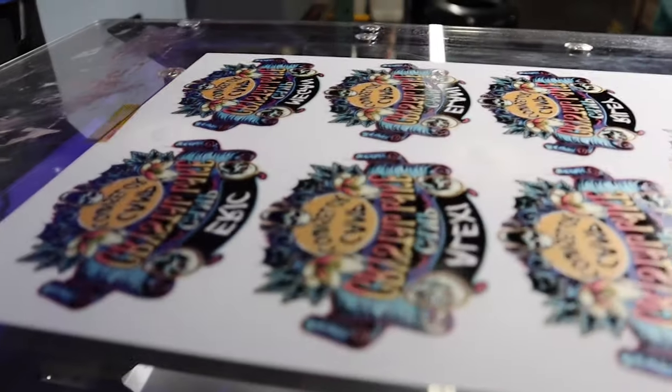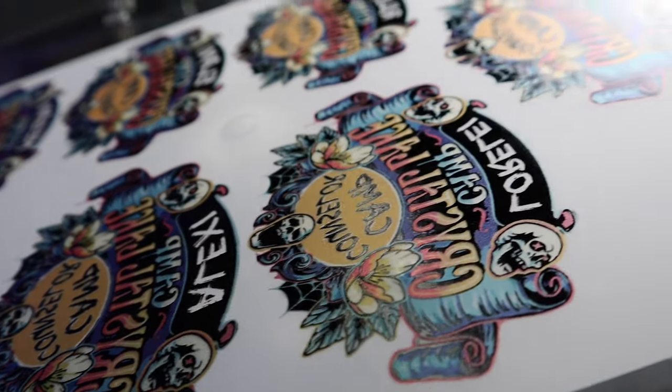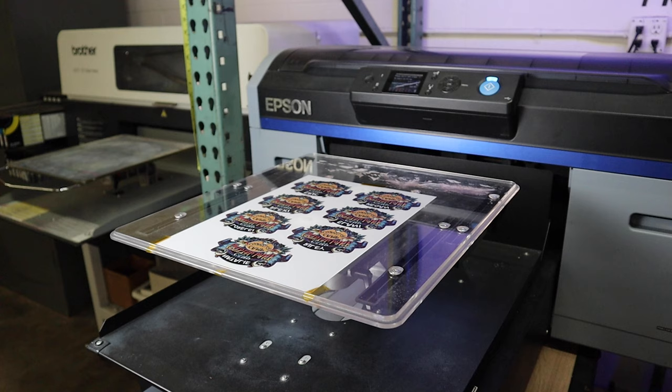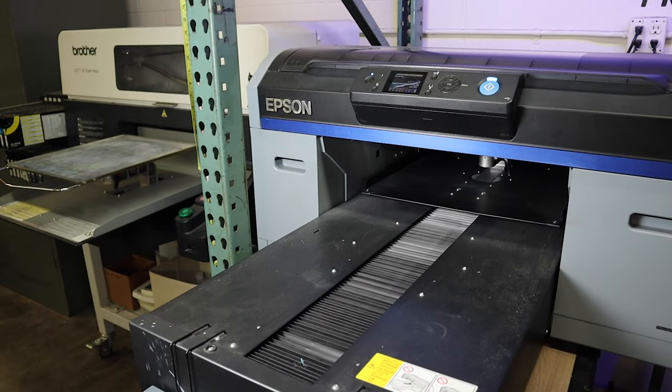Now once we've sent the first layer of our artwork, which is the CMYK layer, through the printer, it's going to come out and then we're just going to let it dry for a few seconds while we switch up the settings. The only thing you're going to change is switching it to a dark-colored t-shirt, the white version of it, nothing else, and then send it back on through.